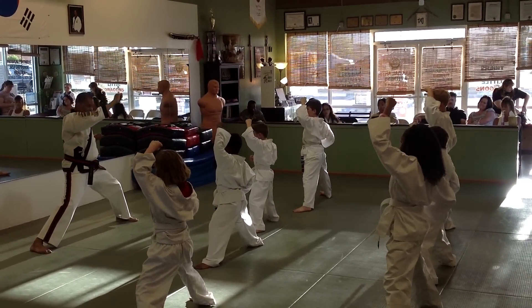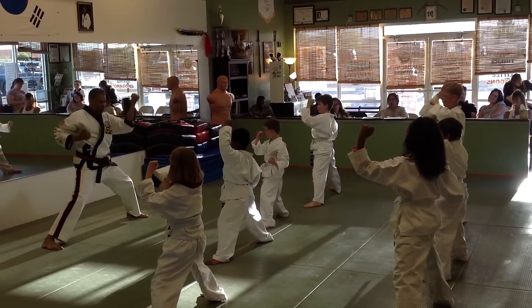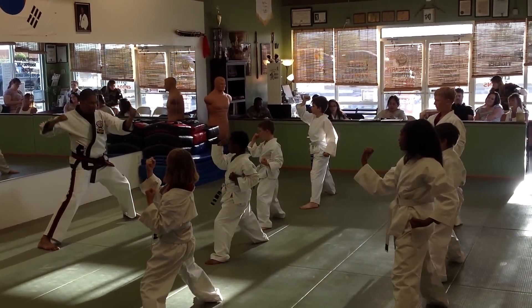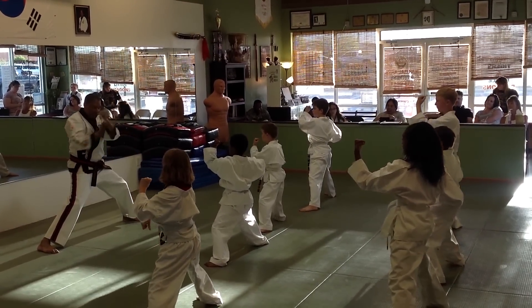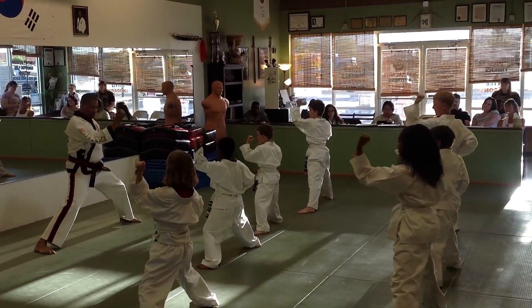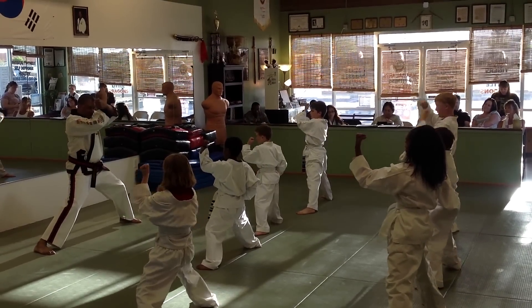Go out to end. Kind of drop this hand a little bit for your protection. Out to end. Three. Three sir. Four. Four sir. Leave that there and come in and out. Five. Five sir. Six. Six sir. Leave that there and make an X.